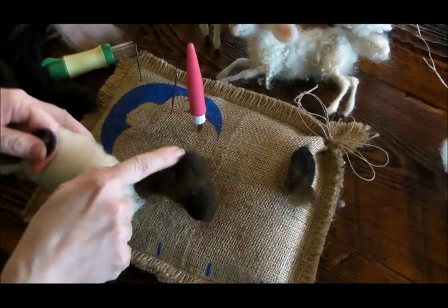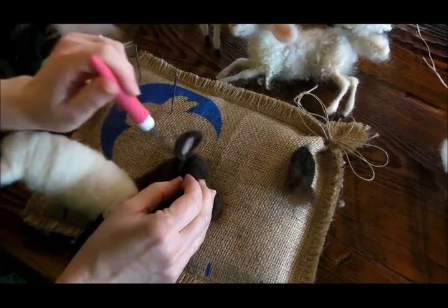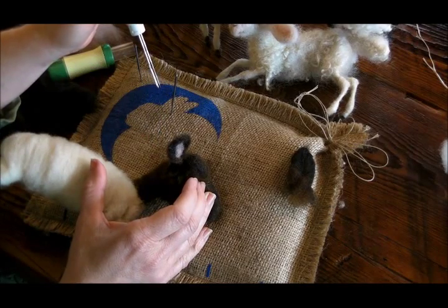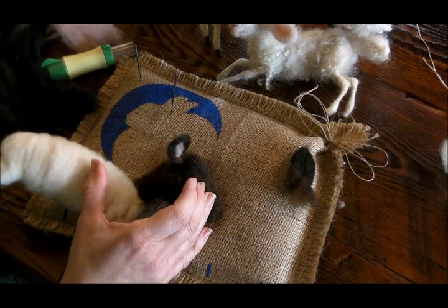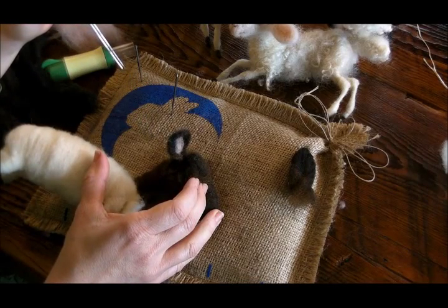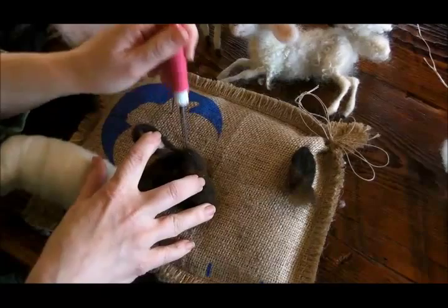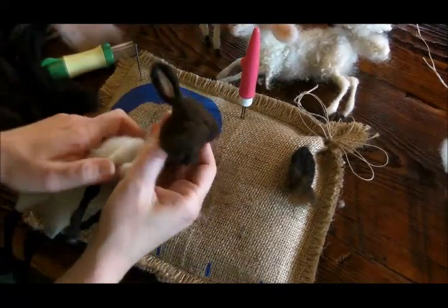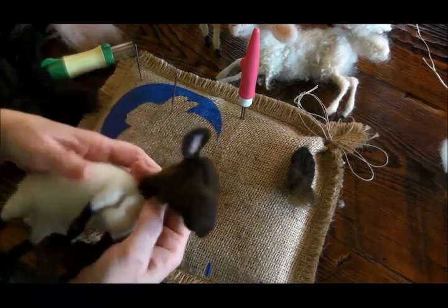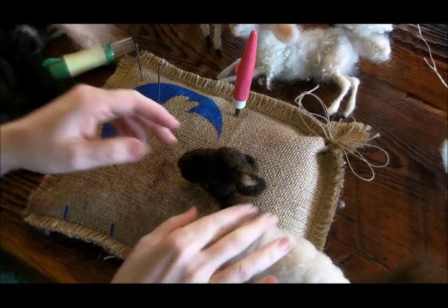It's going to go behind that eye bump that we made. You use the fringe to attach the ear. Some sheep have ears that kind of come up, some kind of come down, some really come forward. So you can just look at a picture and decide how you want your sheep to be. Got their ears on.